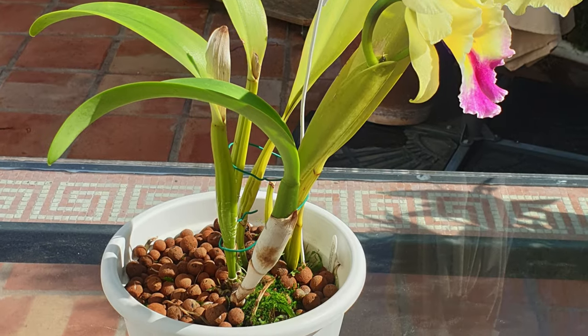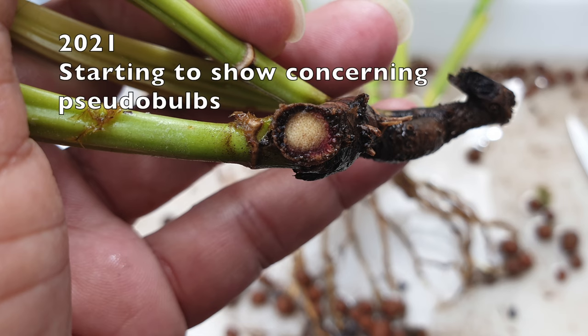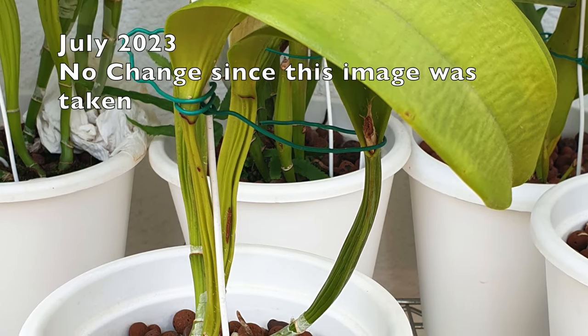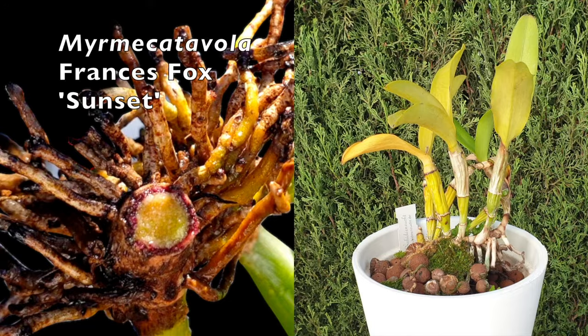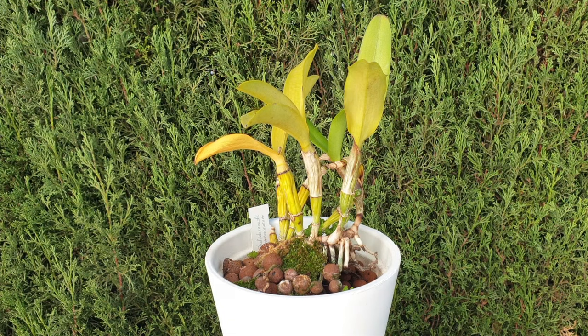As Fusarium is such a detriment to the health of the orchid and pretty much closes the chapter of that orchid in your collection, attempts to revive it are admirable if any part of the orchid has absolutely no purple discoloration in the rhizome. This is an advantage with sympodial orchids over monopodial orchids, which are pretty much doomed. However, treating a supposed clean division with systemic fungicides is not a guarantee of survival, and it is usually highly recommended to discard the orchid entirely to avoid accidental cross-contamination to the rest of the collection.